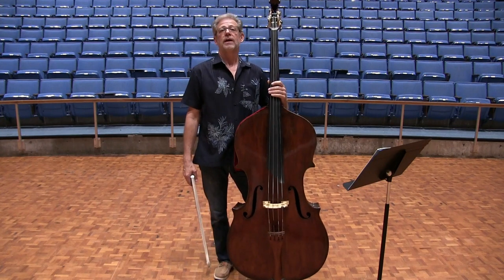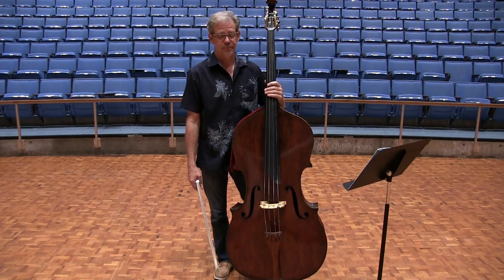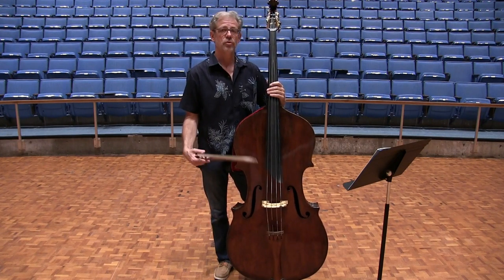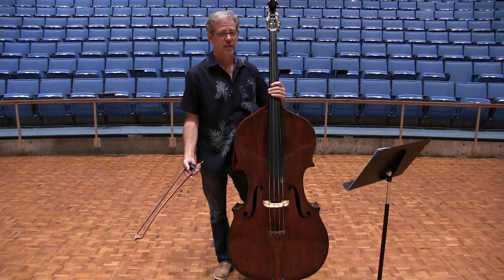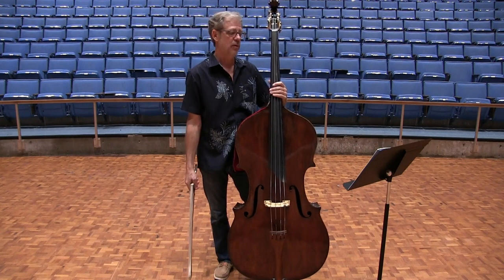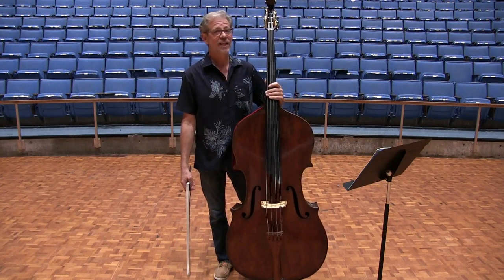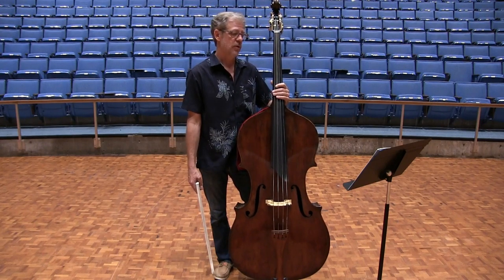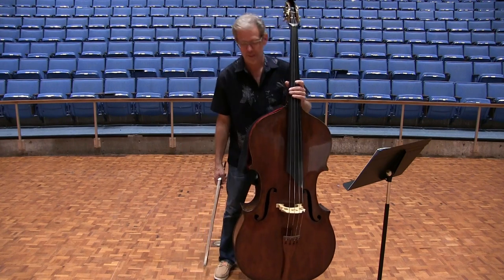First, the trills. I like to try to play each one of these trills with nine notes. And also with any trill, I like to have the trill go directly into the following note without any gap or stop at all. For that reason, the end of the trill is often the most difficult part. So I like to practice my trills — any trills — backwards. Here's what I mean by that.